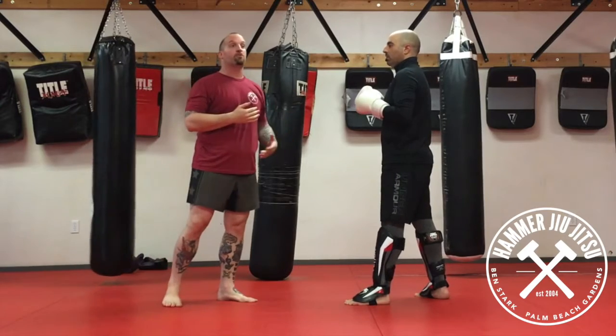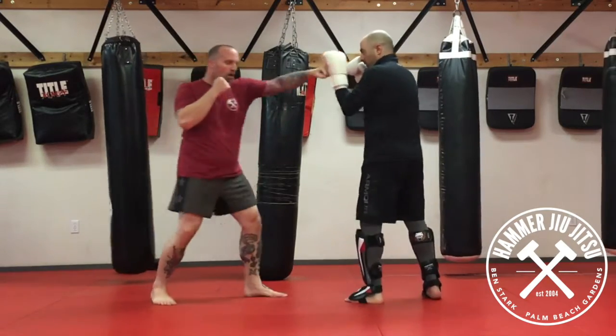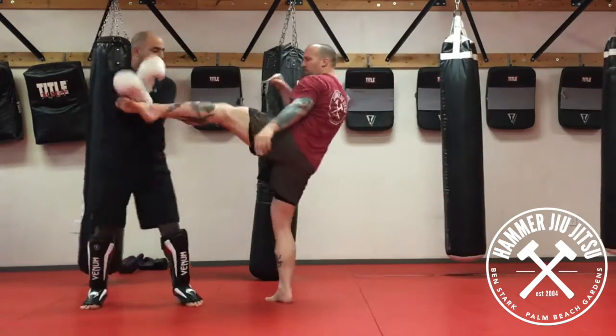Second option — maybe your opponent's feeling the pressure so he takes a step back off those punches. I just step my back leg into my front and kick from there. One, two, step, high. If we follow him: one, two, step, throw.